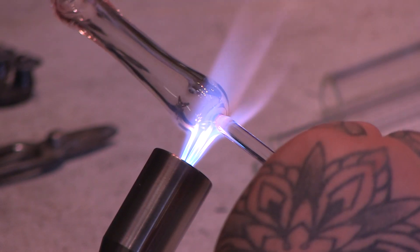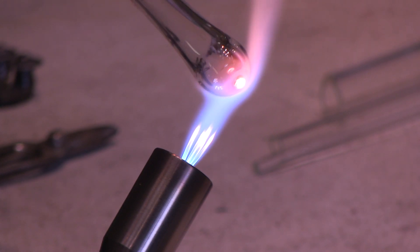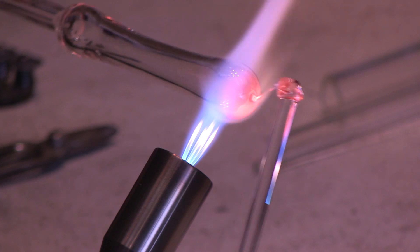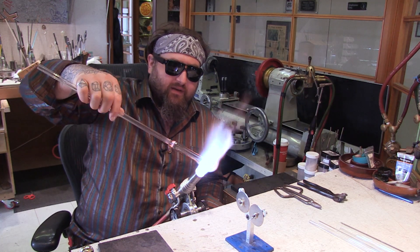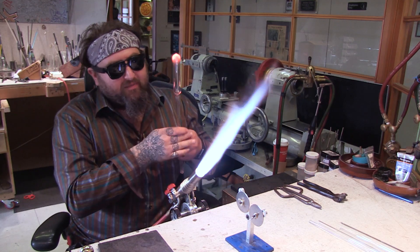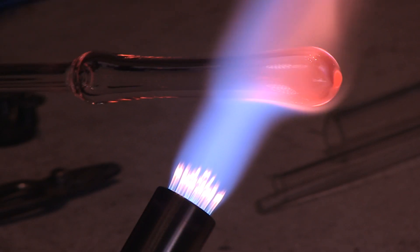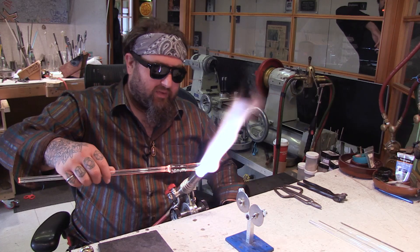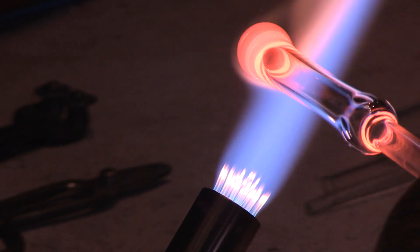Now once you get that done, you're going to take off your punty and take off any excess glass that you may have. Then we'll put the big flame back on for melting down the bowl part. Heat it up with really nice even heat — you can see this torch is at pretty much maximum but it's still really quiet, which is nice. As it heats up, you want to condense it back a little bit to thicken up the glass and collect it there, so that when you blow out you can have the same wall thickness throughout even though you're blowing it wider.